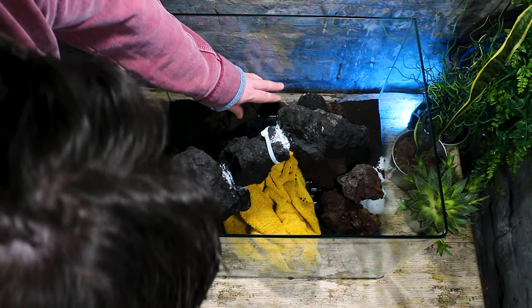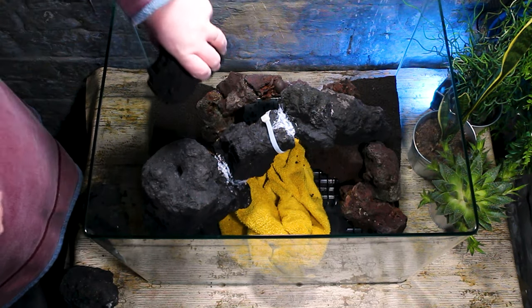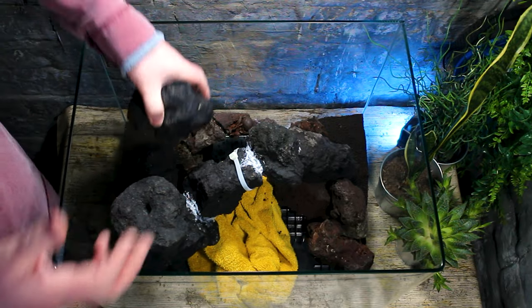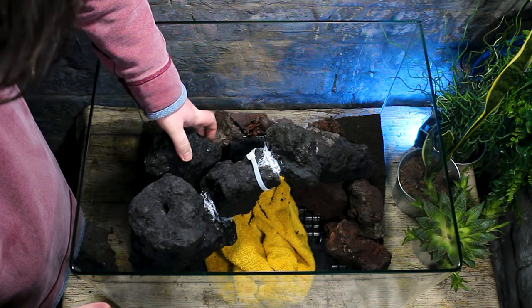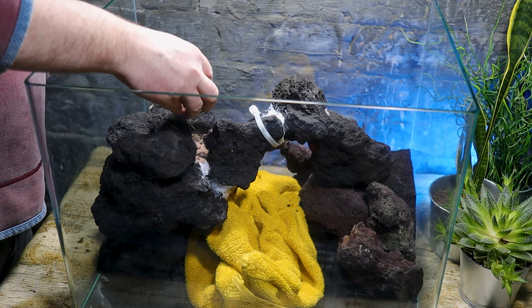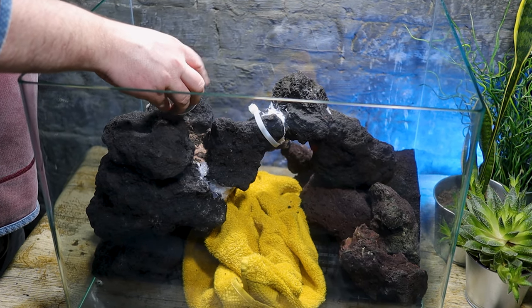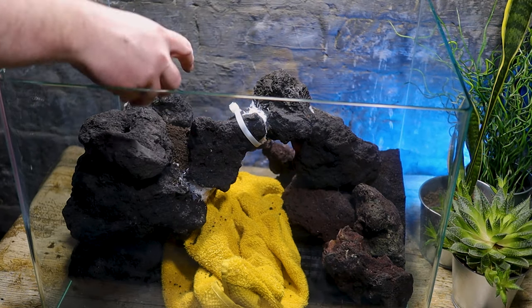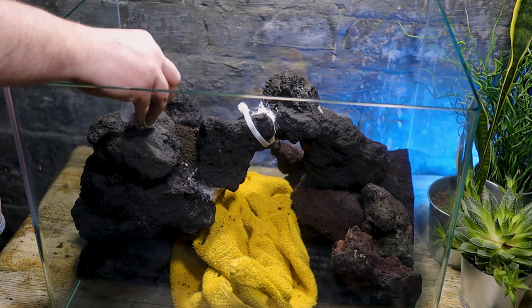Once I had built the second arch, that was pretty much job done on the hardscape. If I could go back in time I'd probably have attempted to achieve slightly more height with both arches, mainly so the back arch could have a more dramatic climbing path leading towards it. But working with what you have to hand will always lead to compromises like this — I simply didn't have the right rocks to completely achieve the vision. But it was very, very close.